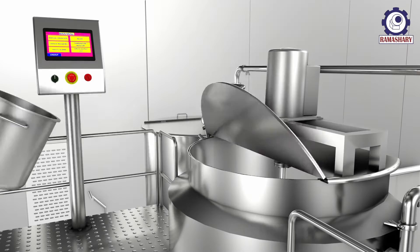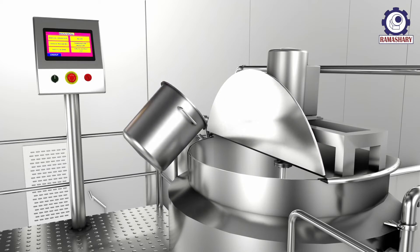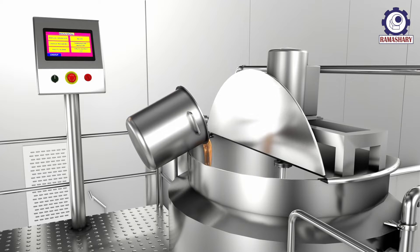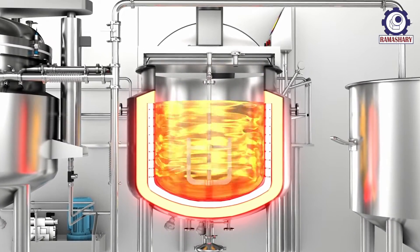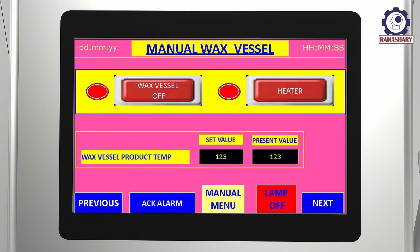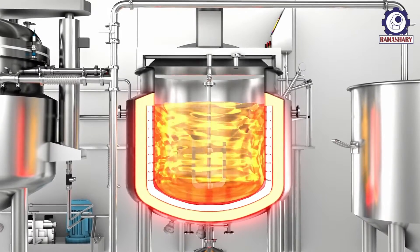Meanwhile, fill the wax phase vessel with oil. Supply steam to the jacket for heating the mixture. Start the propeller motor, adjust the RPM, and supply steam to the jacket for heating.